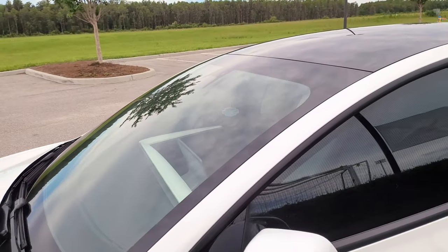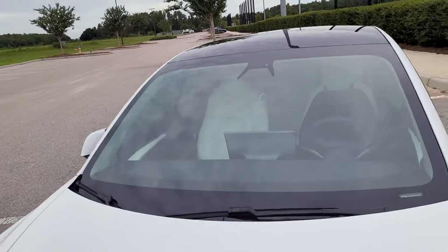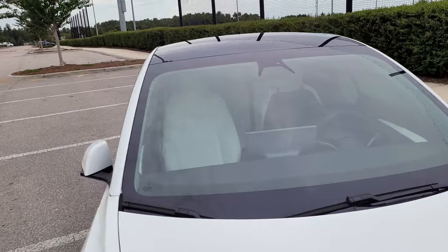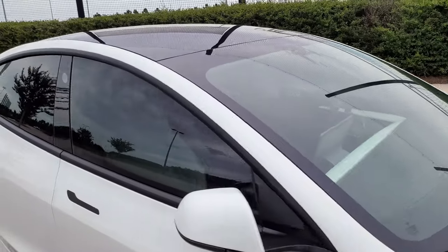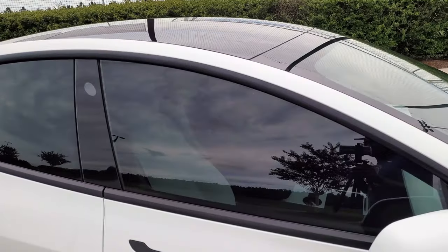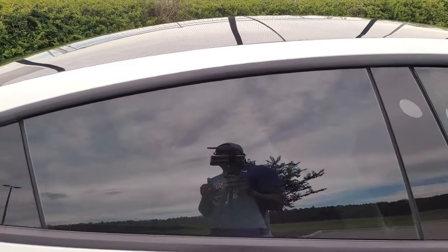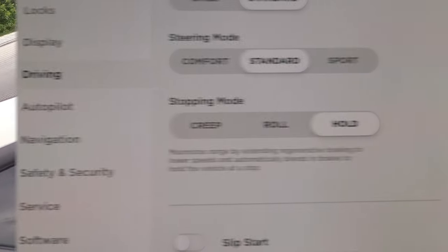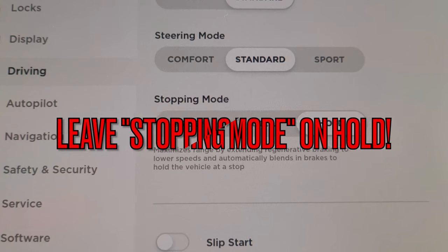I've had my windows tinted for about five days and I've noticed it definitely helps with keeping me cool in the car. Also, through the Tesla app you can see the interior temperature of your vehicle, and I've noticed it's been a lot lower since I got my windows tinted.